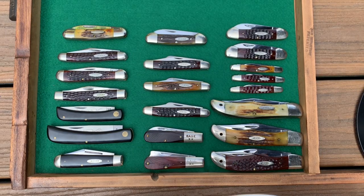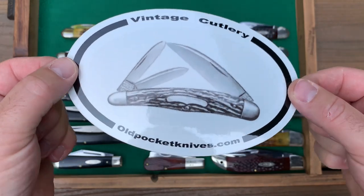Hey guys, this is Jesse. Welcome to oldpocketknives.com. Stick around, we've got some cool stuff for you.